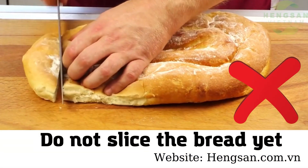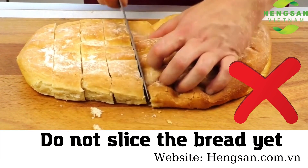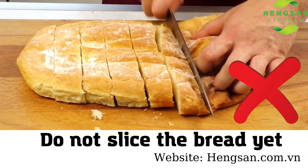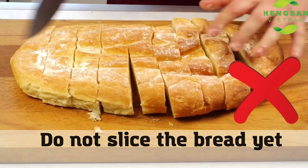Or, you should try not to slice the bread yet. Slicing will speed up the spoilage of the bread. It can also get moldy more easily.